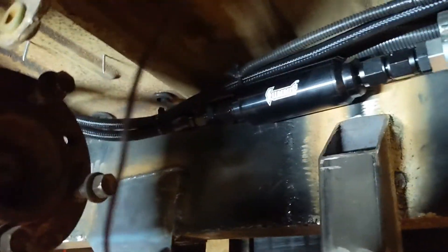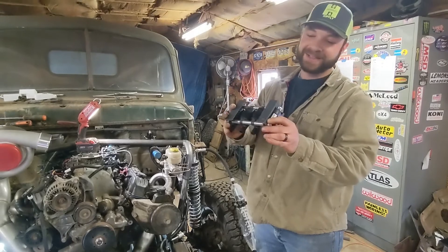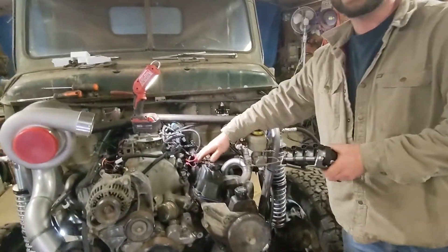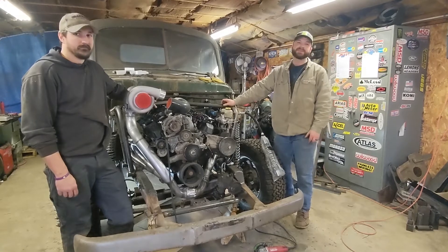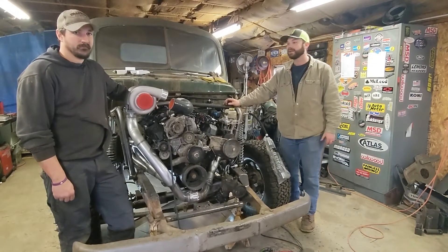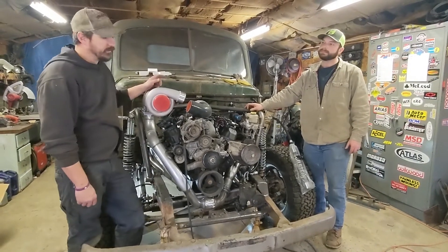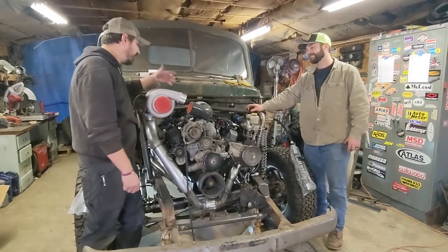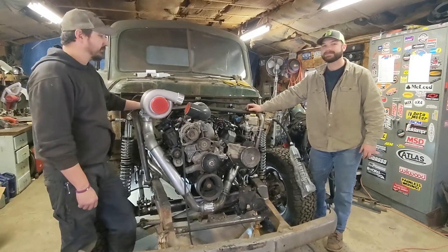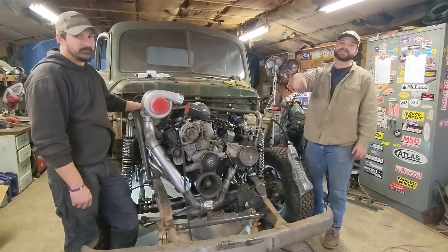The fuel system is all done — plumbed in, wired in, lines run. While Josh was plumbing the fuel system I made brackets for our LS coils — they're getting welded right on top of the valve covers. It's going to be a coil-near-plug system. This has been a really successful weekend: knocked a bunch of things off the list. We've got the whole fuel system done, which is critical — a lot of plumbing and fab work on the fuel tank. The battery's in, coil packs are mounted so we can start making plug wires. We're getting closer and closer to firing it up. Thanks for watching — stay tuned, we'll see you guys next time.